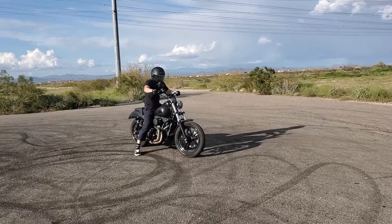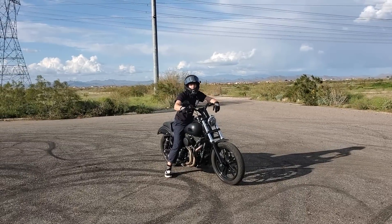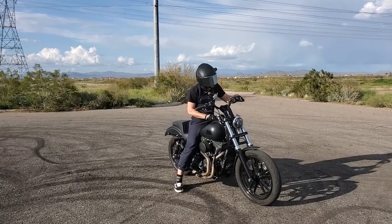Hey, are you tired of picking that thing up yet? It's my crossfit for the day, bro!